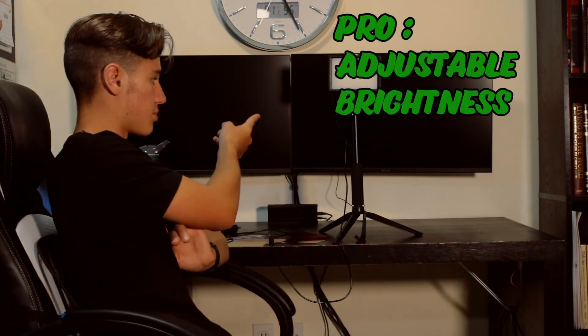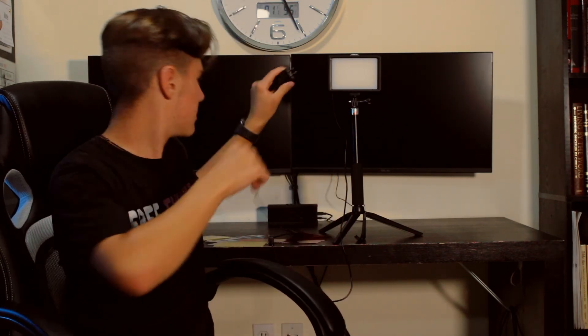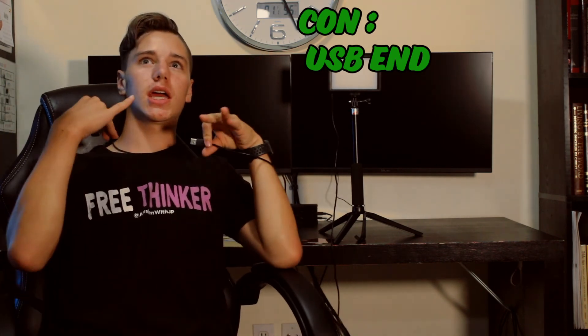Pro: you can adjust the brightness on this thing. Simple enough. Con: the cord end — which I just realized today is actually a pro too, because then you can plug it into a portable charger and have it in your pocket walking around. But because of that end, it doesn't come with a block, so you have to actually get your own block. And if you're going to plug it into the wall, that gets annoying.